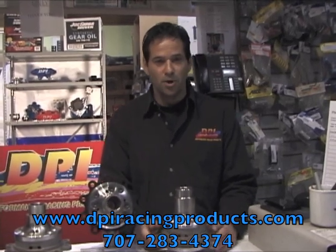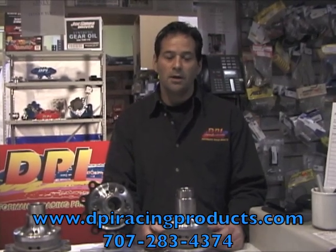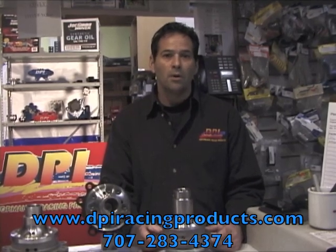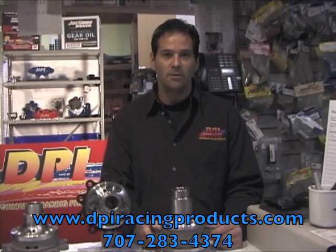I appreciate you guys supporting us — thank you. If you have any questions, please call us or visit us. Our telephone number is 707-283-4374, or find us on the web at dpiracingproducts.com. Thank you again.